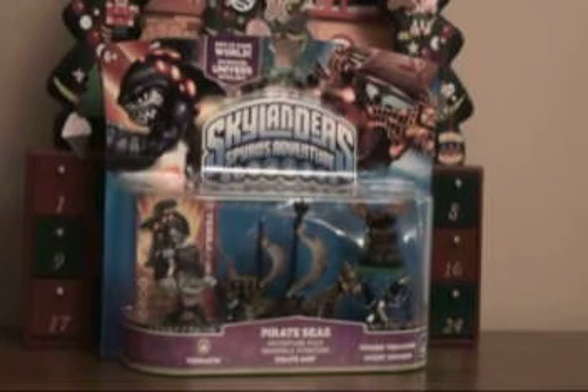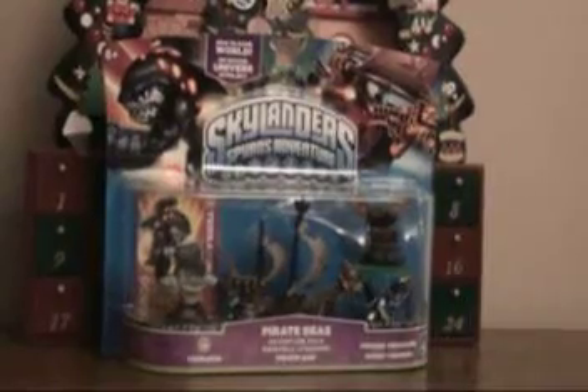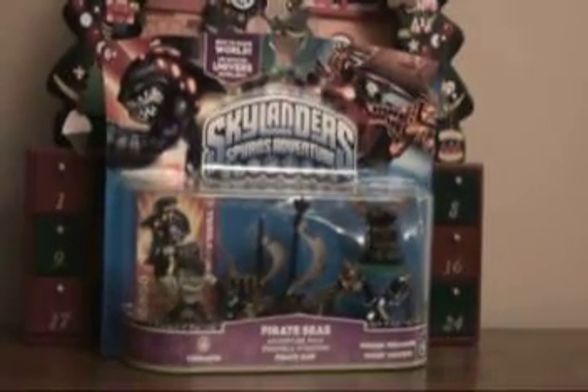Hey guys, this is PokeyGoGoFan111 and I'm just going to show you a video of unboxing the Pirate Seize Pack for Skylar New Spies Adventure. I got this for Christmas. Let's get to the unboxing.